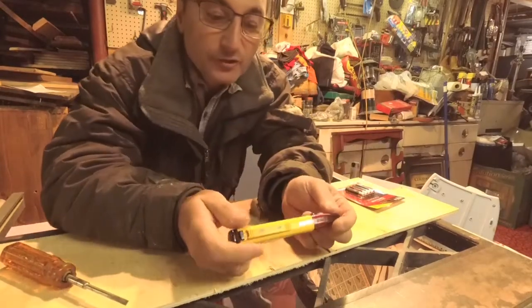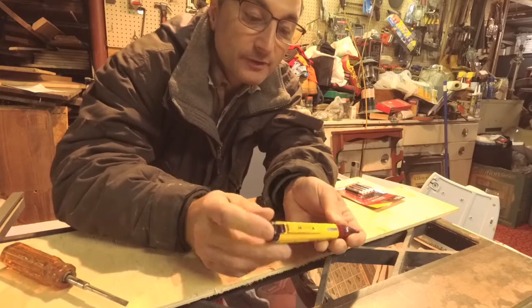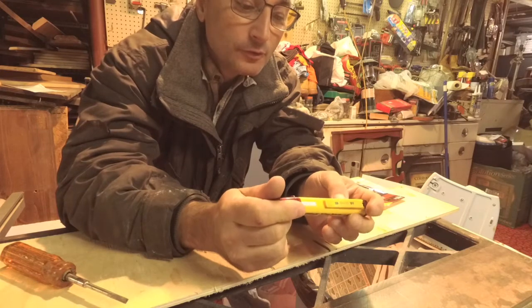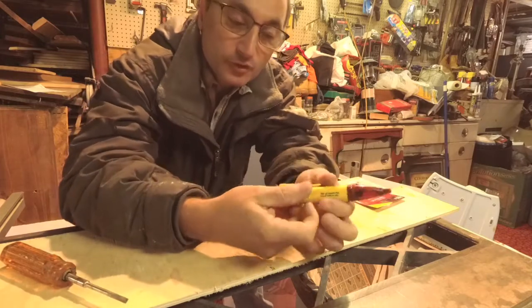Welcome back to Shane's Main Shop. Today I'm going to show you how to change the batteries in a voltage detector — this is the Greenlee voltage detector. These are getting weak and it takes two AAA batteries. I thought it was a different type but it actually takes two AAA batteries.